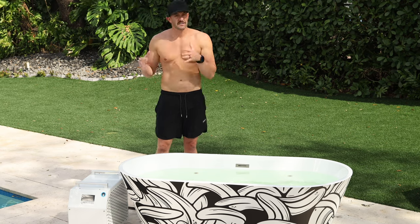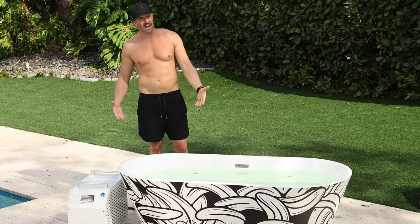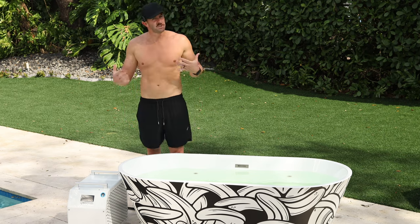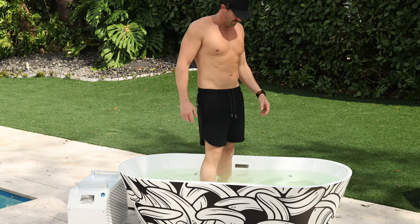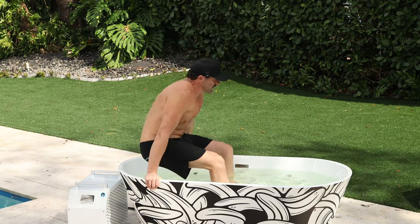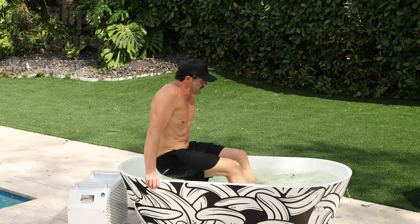Now that we've talked about the specs and the new chiller, let's go ahead and jump in and check out the size. I'm six foot one, 200 pounds, and we're jumping into the all new Brain Pod — and yes, it's very, very cold. I like that there's a little bit of texture at the bottom, which is nice and keeps you from slipping.